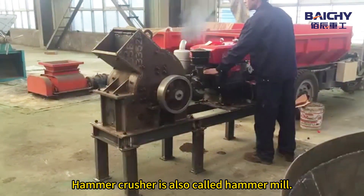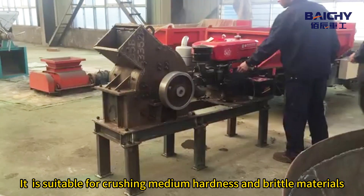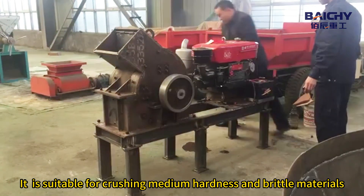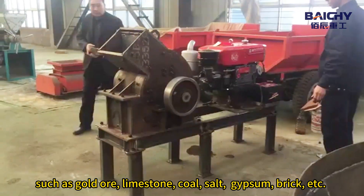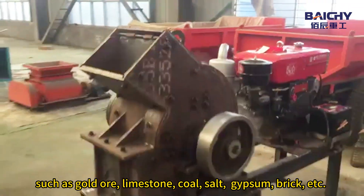Hammer Crusher is also called Hammer Mill. It is suitable for crushing medium hardness and brittle materials, such as coal ore, limestone, coal, salt, gypsum, brick, etc.